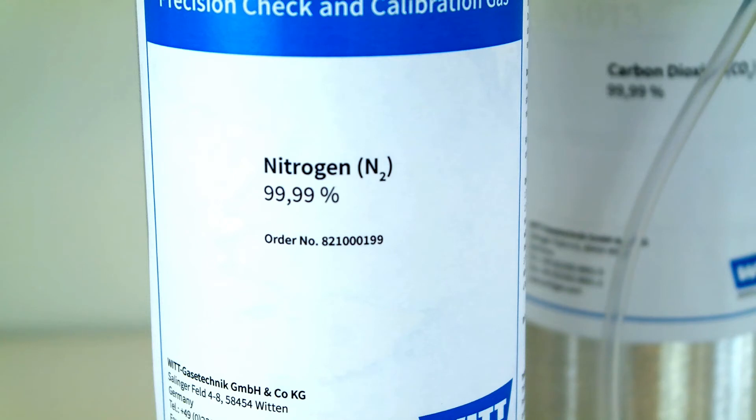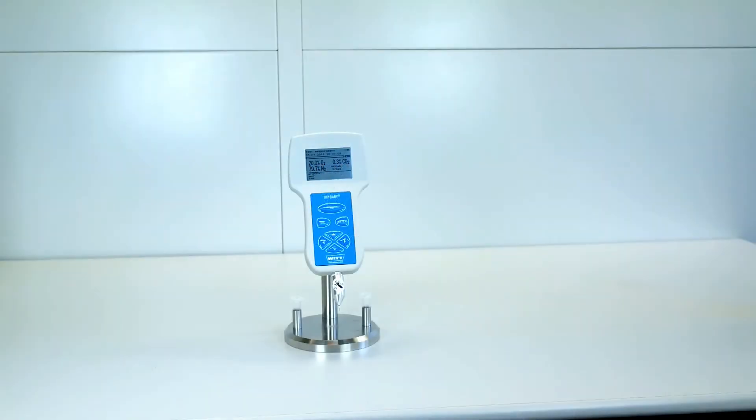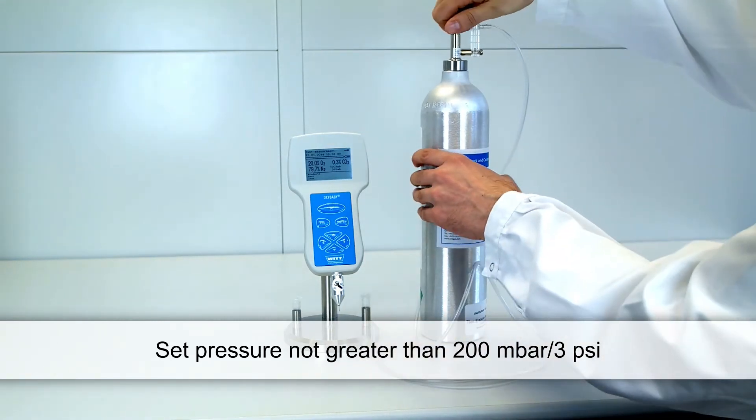Never use high purity CO2 for the zero point calibration of the oxygen sensor, as this may result in incorrect measurements. Now set a very low pressure with a pressure regulator — set no higher than 200 millibar or 3 psi.